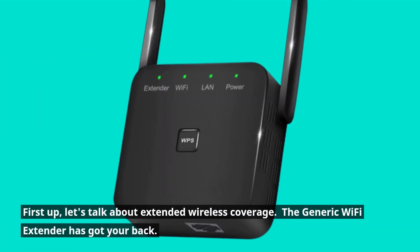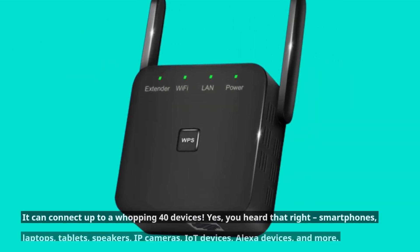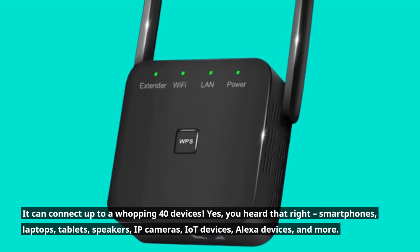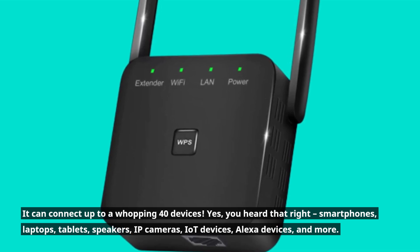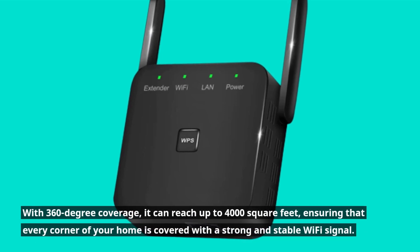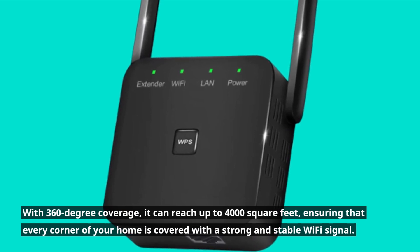First up, let's talk about extended wireless coverage. The generic Wi-Fi extender has got your back — it can connect up to a whopping 40 devices. Yes, you heard that right: smartphones, laptops, tablets, speakers, IP cameras, IoT devices, Alexa devices, and more. No more dead zones or frustrating buffering issues. With 360-degree coverage, it can reach up to 4,000 square feet, ensuring that every corner of your home is covered with a strong and stable Wi-Fi signal.